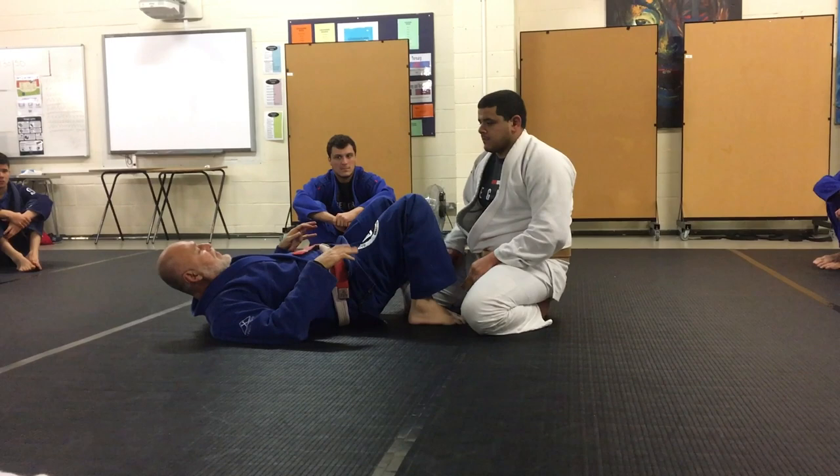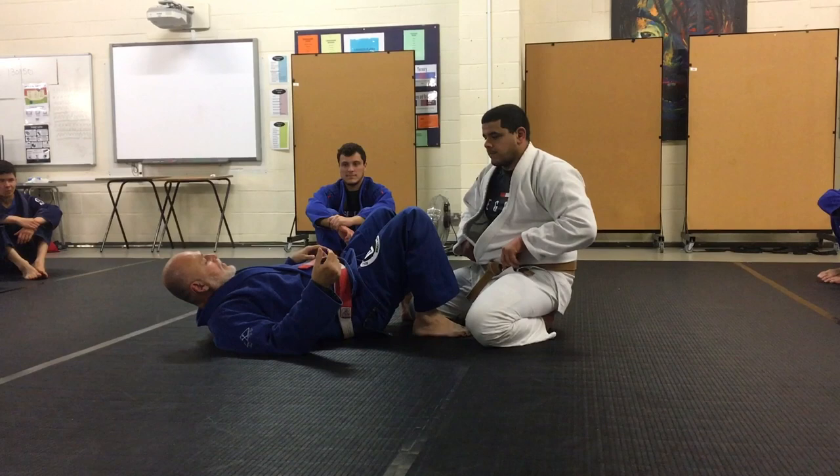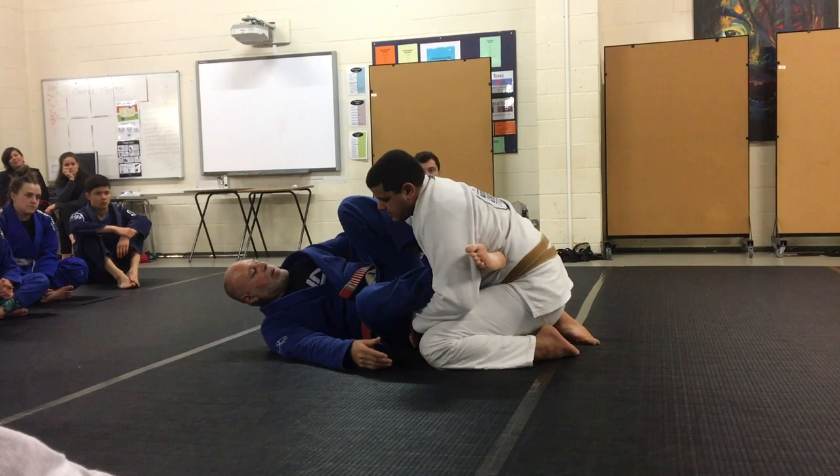I'm not going to stay in the half guard trying to sweep you with your punching muscles. I'll try to drop one — go, go. And that's what works. This is very important.